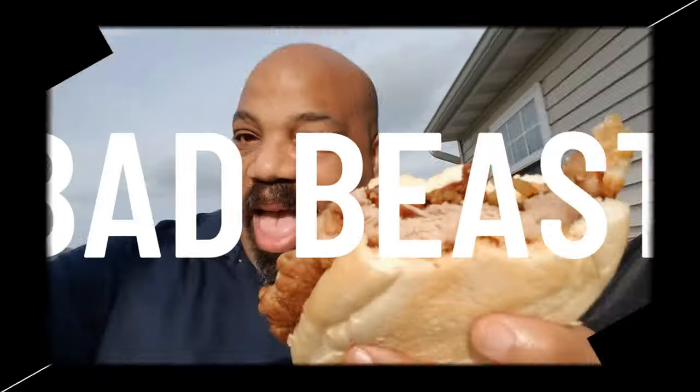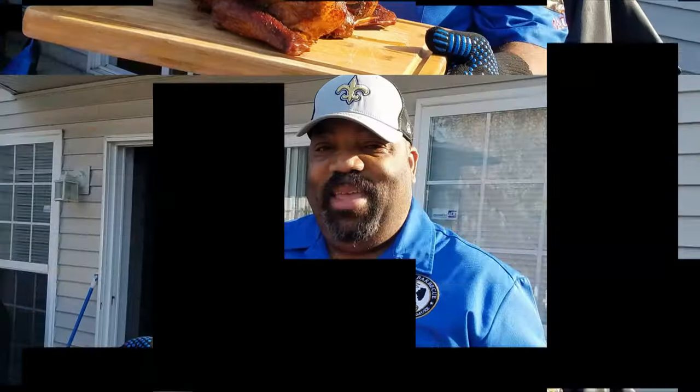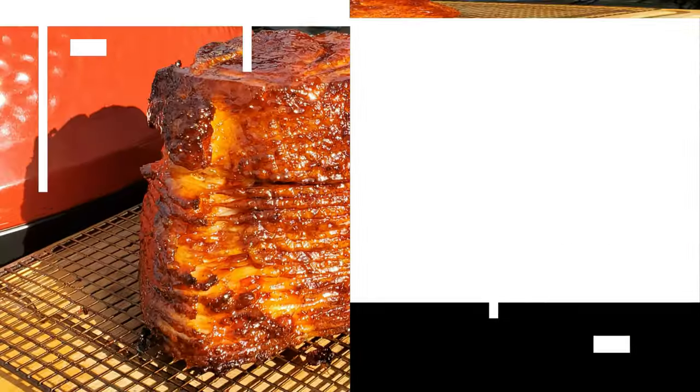He's a bad beast on that barbecue, on a grill or a smoker, he knows just what to do. He's a bad beast on that barbecue.